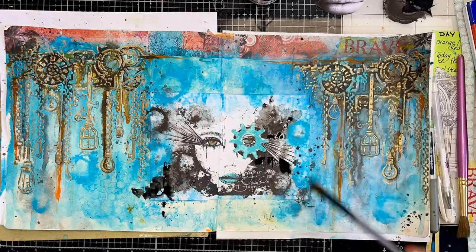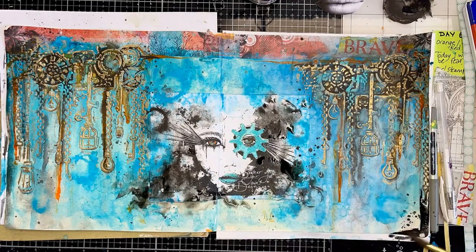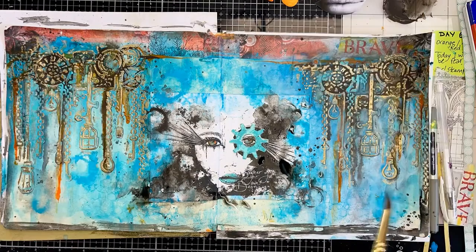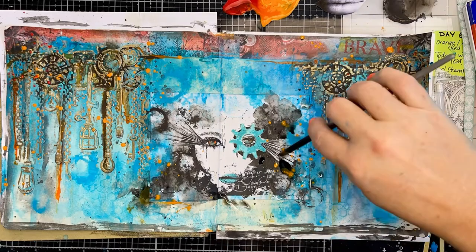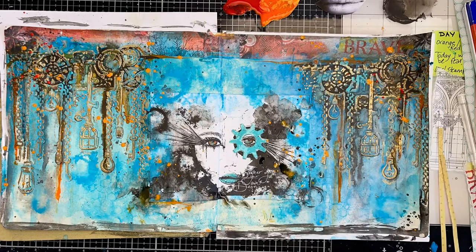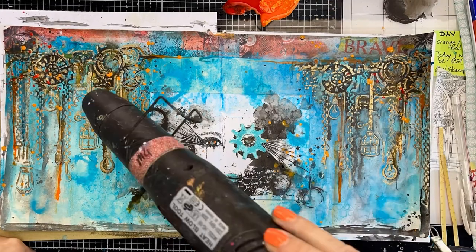I'm just adding a little bit more, extending the black marks out, adding some water to soften it, putting a black edge around the page, and then adding some orange and black splatters. This is sort of where I'm bringing in my orange element into the page.